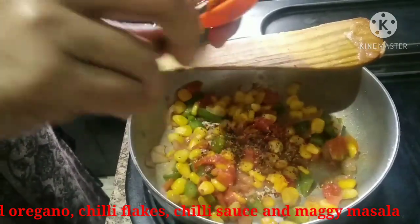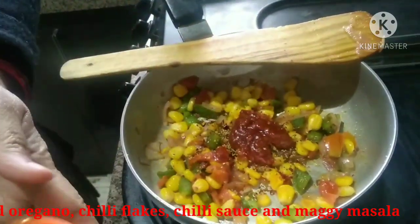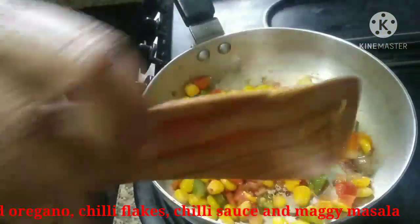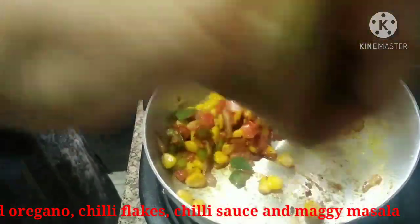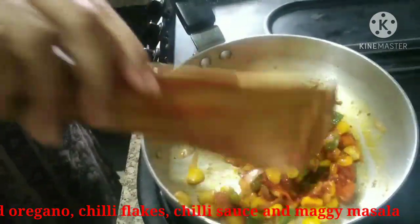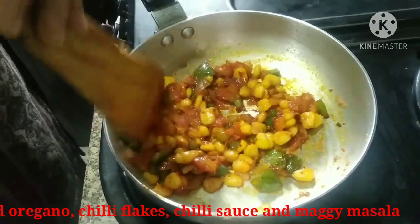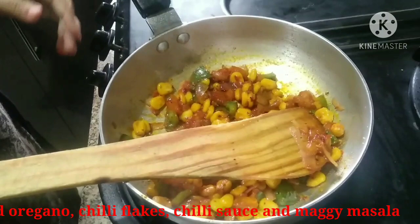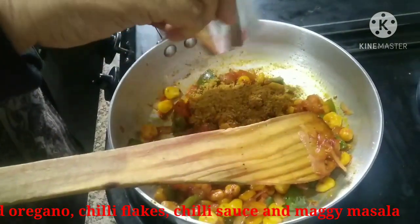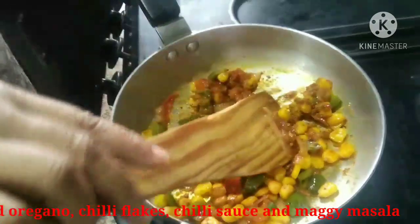Add red chili sauce, 2 tablespoons. We will add 1 packet of Maggi masala and 2 tablespoons of Maggi.